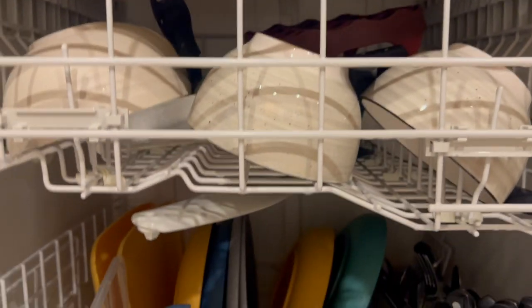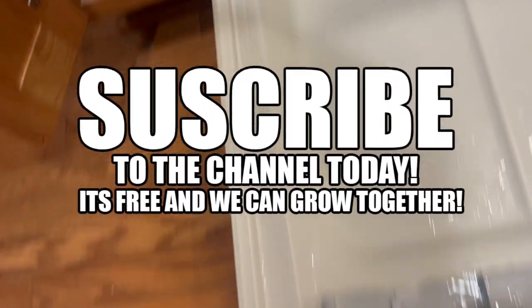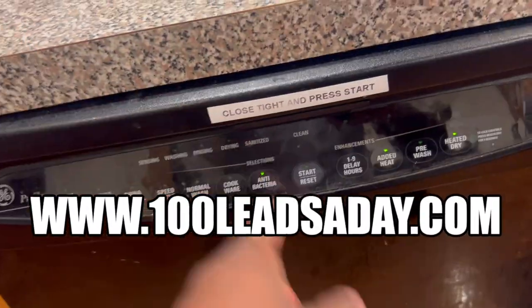Get the food particles off, get it out of the way, make it look neat. Put your silverware on the side. Then put your dishwasher detergent in there. If you got any value out of this video, like, comment, and subscribe. Join 100leadsaday.com. It's your boy Shy — peace.